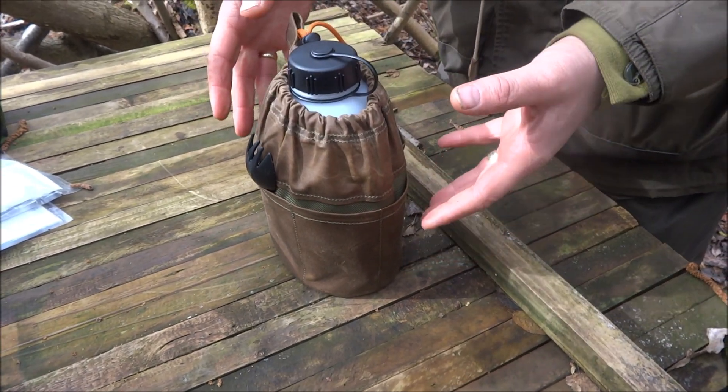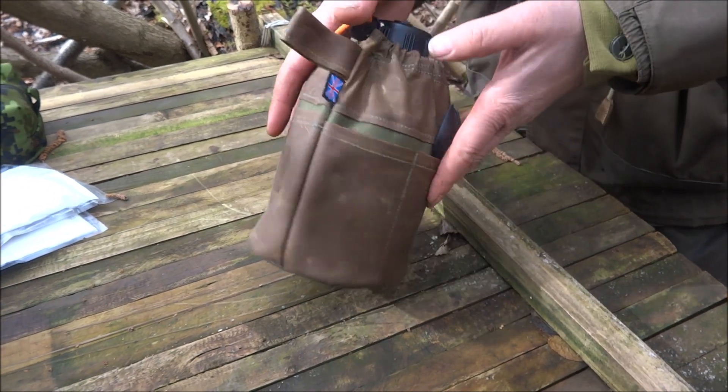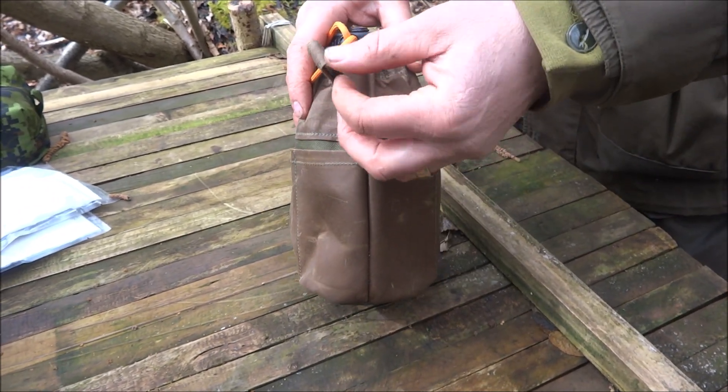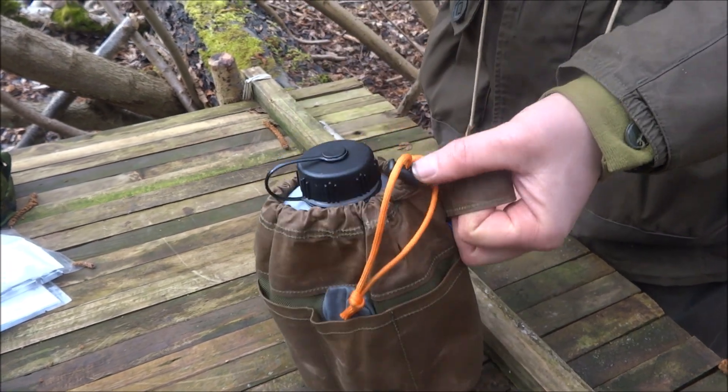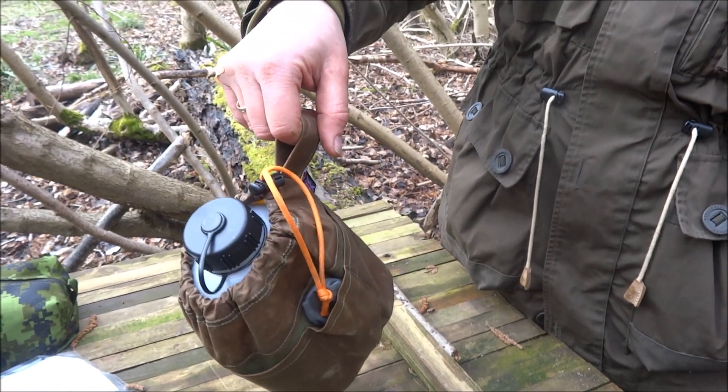I've got too many water bottle pouches or bags which are too big and I can't put them inside the rucksack. So this is designed to go in a rucksack. There's no belt loop on the back here — I don't want one — but if you do want one, there is that option there and it'll take the weight.